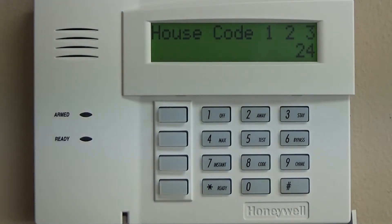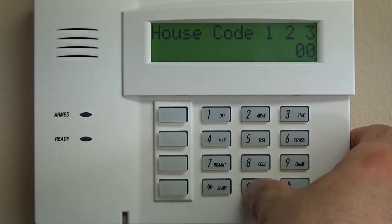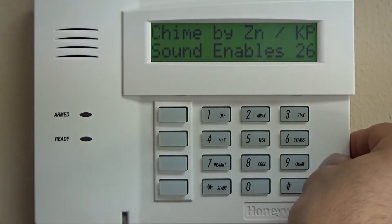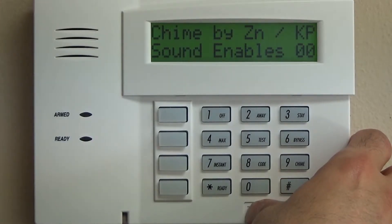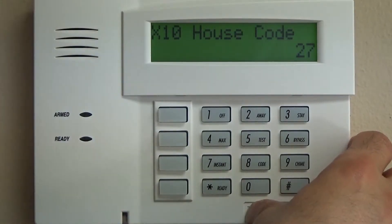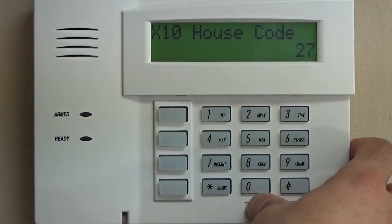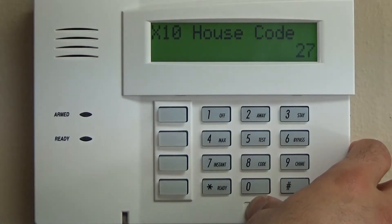The next is the RF house ID, which unless you're getting into home automation is going to be 00 for partition one, 00 for partition two, 00 for common partitions — so six zeros. Chime by zone: keep it simple, 00. That means every zone that is perimeter will chime, and interior zones will not. You can assign it only to certain zones, but I don't recommend that.